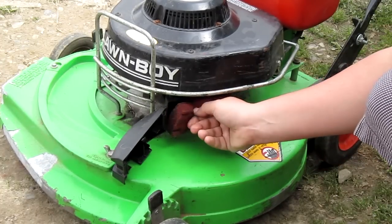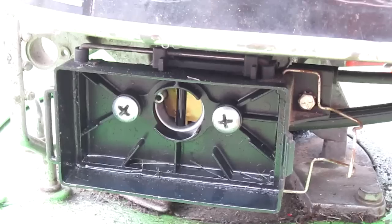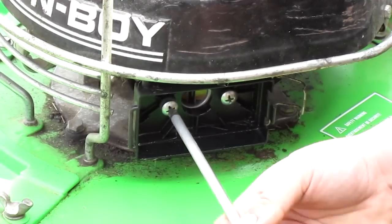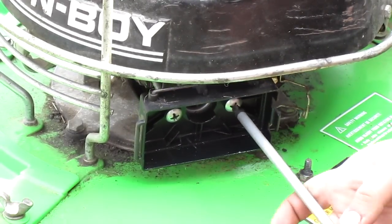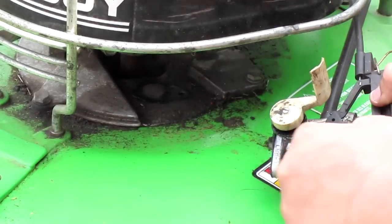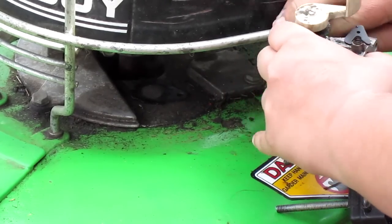Pull out your air filter — this one has some gas on it because of an overflow issue. Now you're going to have to remove these two Phillips head screws. Once you have those removed, pull off the air filter housing, detach the spring from the throttle, and remove your carburetor.